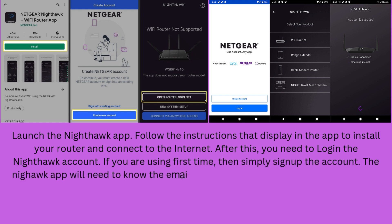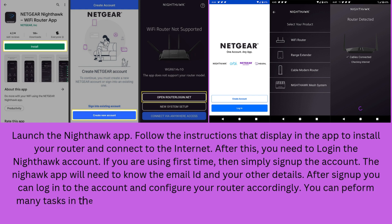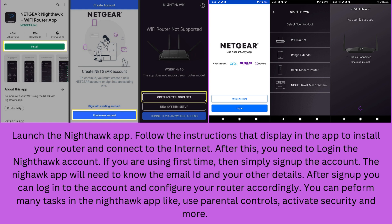The Nighthawk app will need your email ID and other details. After signing up, you can log in to the account and configure your router accordingly. You can perform many tasks in the Nighthawk app, such as using parental controls, activating security, and more.